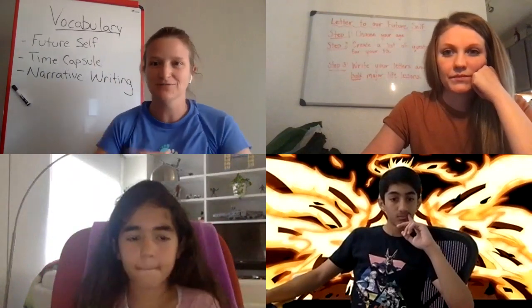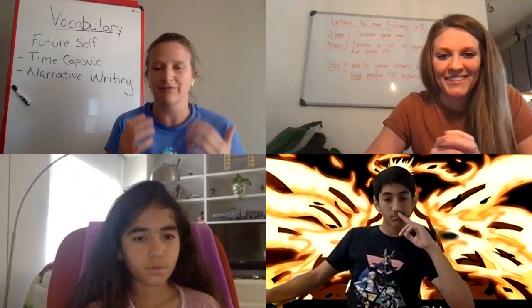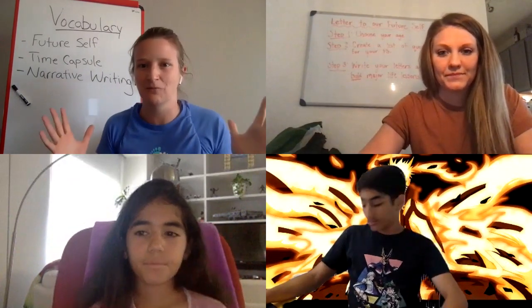Our second vocabulary word is a time capsule. You can have a virtual time capsule where you record your letter to your future self, take pictures, and put them all together to open at a certain time — maybe shared on your Google Drive to open 10 years from now. Or we did a physical time capsule, where you put items together and bury it in the ground to dig up later.